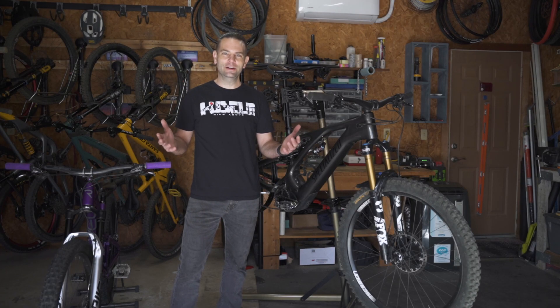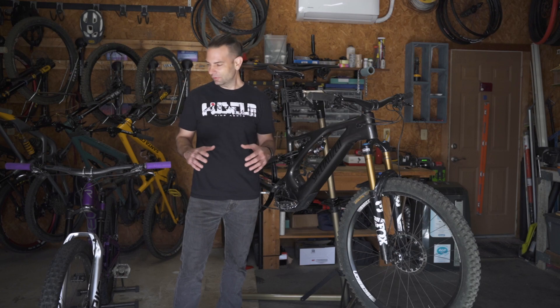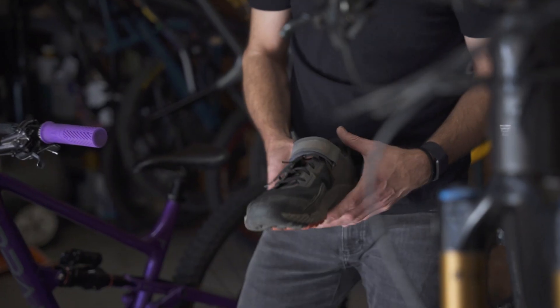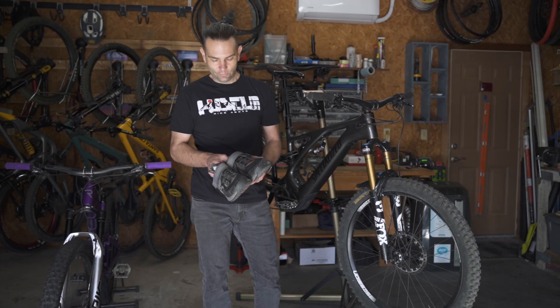Hey, what's up! I'm Chris, living here in beautiful Bella Vista, riding all the Oz trails. Love riding a lot of enduro, a little bit of trail bike. Let's talk about my pin setup.